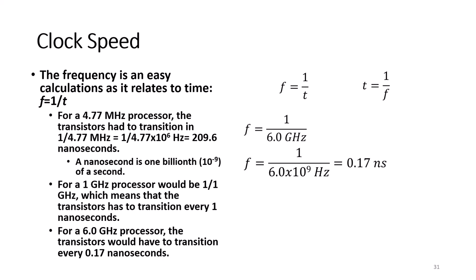Frequency is an easy calculation as it relates to time: frequency equals 1 over time. For a 4.77 MHz processor, the transistor has to transition in 209.6 nanoseconds — a nanosecond is 1 billionth of a second. For a 1 GHz processor, it would be 1 over 1 GHz, meaning the transistor has to transition within 1 nanosecond. For a 6 GHz processor, the transistors would have to transition every 0.17 nanoseconds.